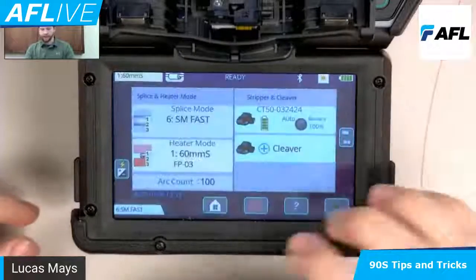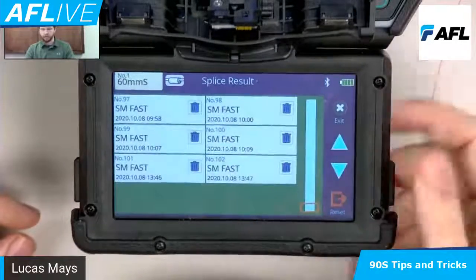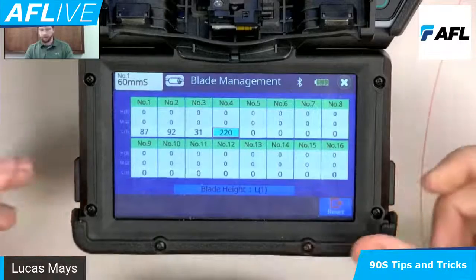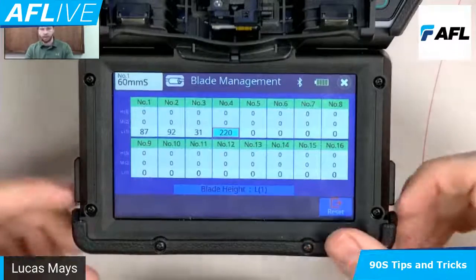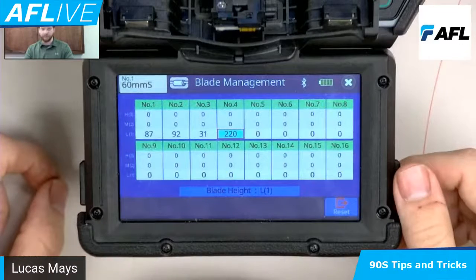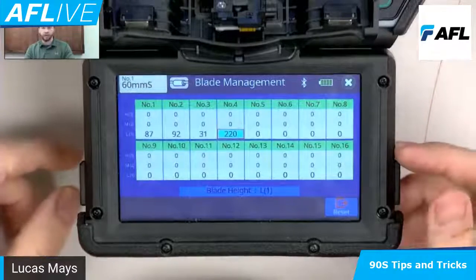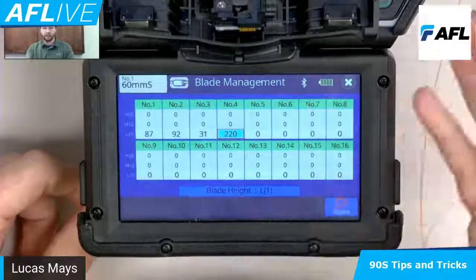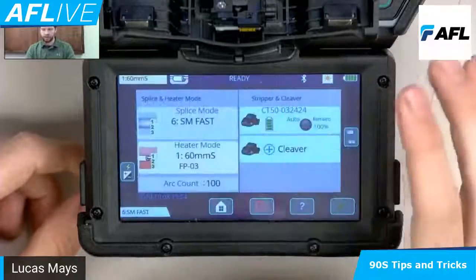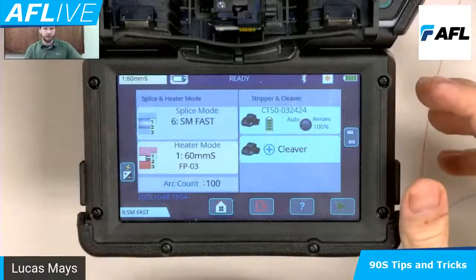Lastly, if you really do need to go back and check the data, you can come in here to the memory and that'll give you the ability to look at all my results and see what the losses are. And as I mentioned, the last thing to talk about here is tracking my cleave quality and cleave quantity — just taking time and energy off your hands. This is actually tracking: I've got 220 cleaves at this blade position. When it gets to a point where it starts to error — large cleave angles or bad cleave shape — it's going to pick this up and say: cleaver, rotate your blade. You can even set it up to where it'll just rotate the blade without you even looking at it, so you can just keep on splicing and it keeps on going.